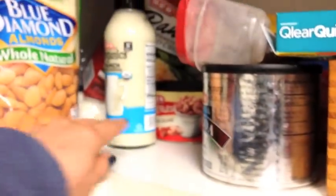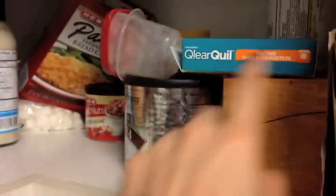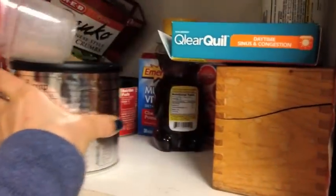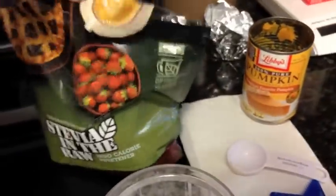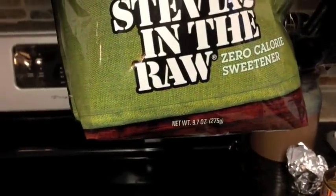I usually also add baking powder but I can't find it at the moment. I have my peanut butter, my olive oil, almonds, organic dressing. Maybe I'll add chocolate — I don't know where it is. If you see it, let me know. I also add stevia. I buy this really big stevia bag — it is 9.7 ounces.